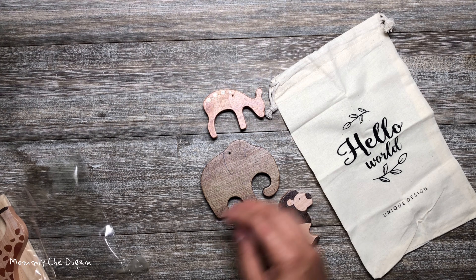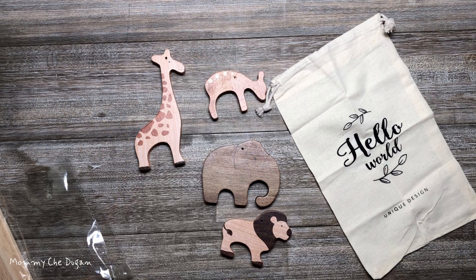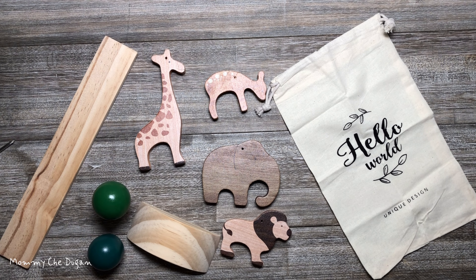This is Wooden Animals Stacking Balance Toy. The product includes four cute wooden farm animals made of maple wood, two different kinds of shape of wood tree blocks, two handmade balance natural wood boards, and a storage bag.